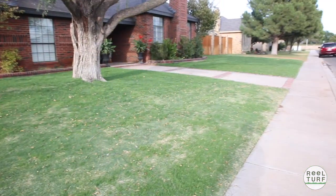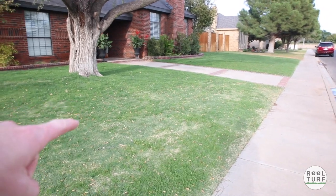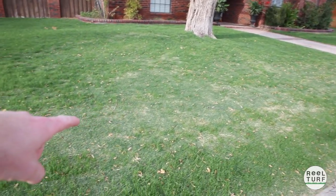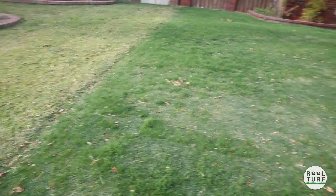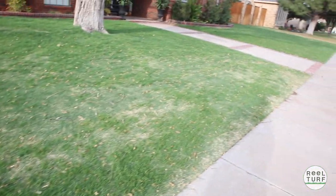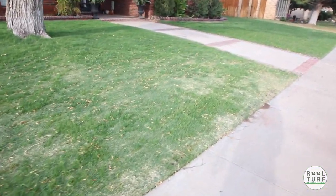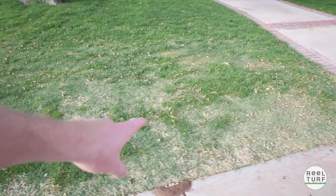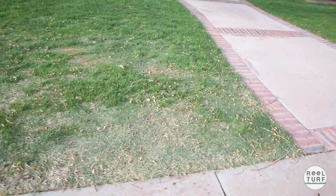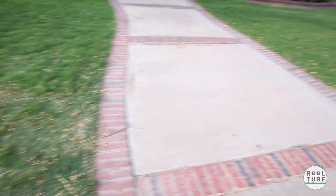So anyway, I want to take you guys around, show you what it looks like. I'm gonna give it its first mow and we'll check out the stripes afterwards. Overall it looks pretty good, but you can see some of the areas here are kind of thin where the birds just ate all the seed up. That's why I kept a 10-pound sack of seed that we're going to throw down all through here and try to help get that to come in.